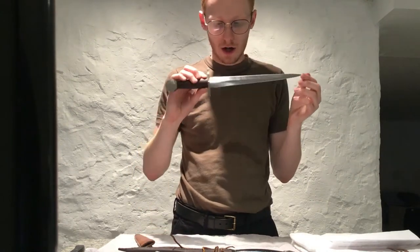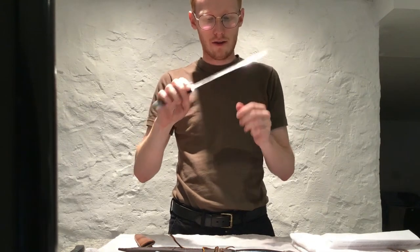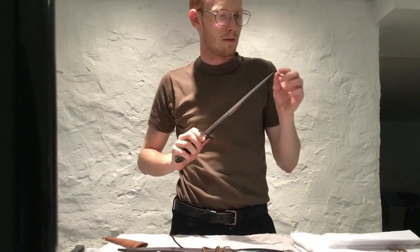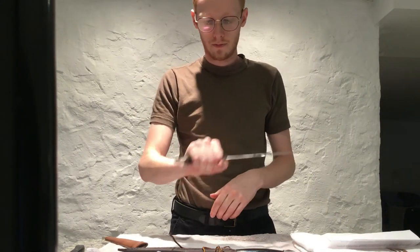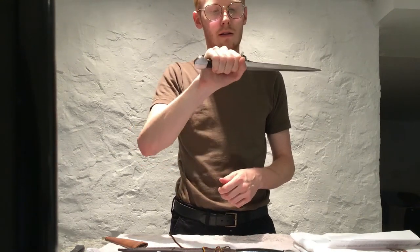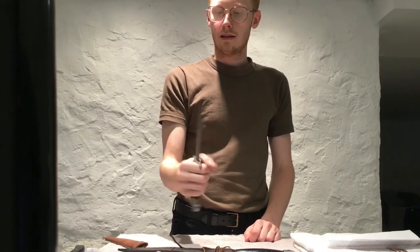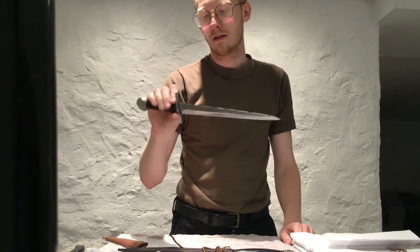It does look pretty sharp. It has a fairly significant secondary bevel on there, but it's not bad. The point is pointy. The grip is a good length — some people have said it was short but I don't find it to be short. It's a little bit point-heavy, but with a dagger that's not a big deal. It's not particularly long.